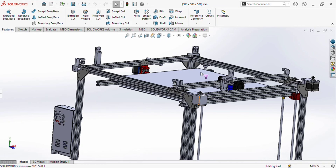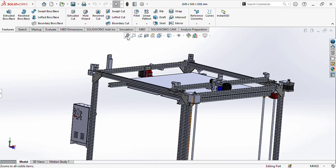Bismillahirrahmanirrahim, welcome to my YouTube channel. As in the previous video I asked you about which printer you want video first, so mostly people asked me about a CoreXY 3D printer. So I'm making the video of a 500mm CoreXY 3D printer, and this is the CAD model of this printer.